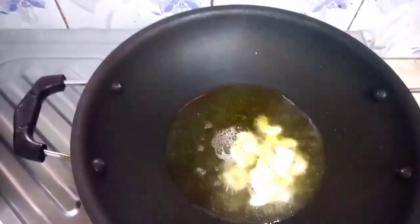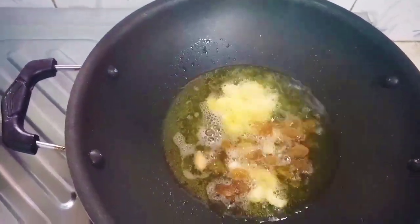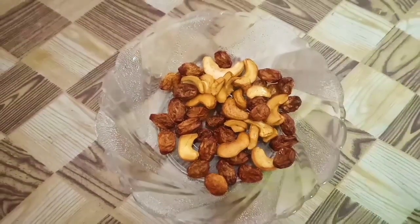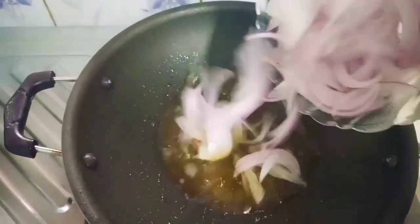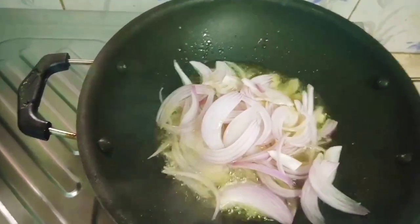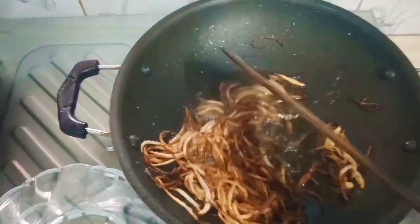I add some curry leaves. Now let's mix in the raisins and mix it up. Let's mix the rice in a good way and fry it well.